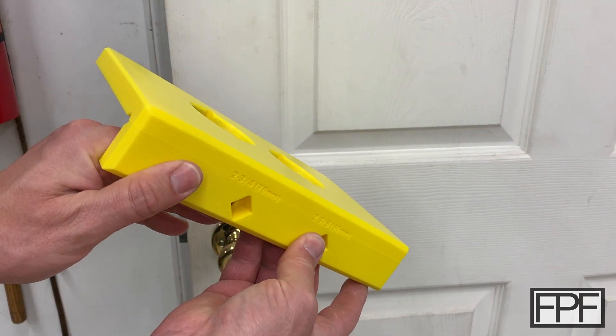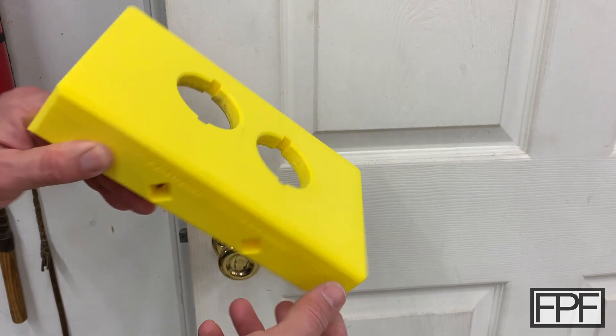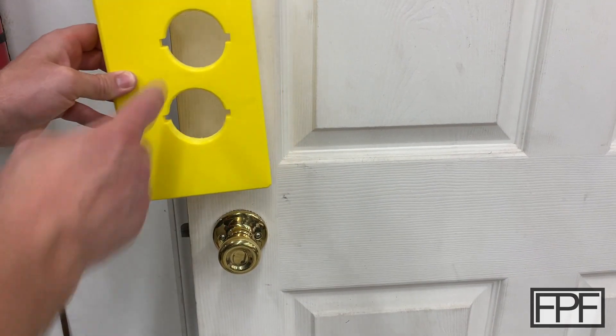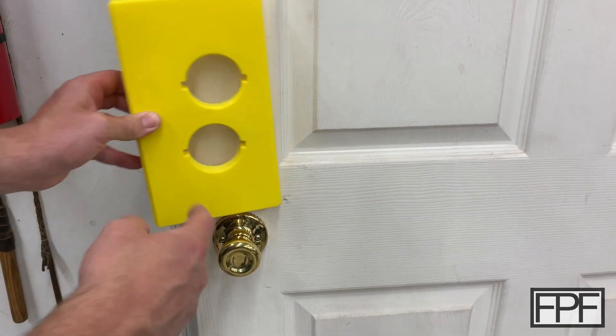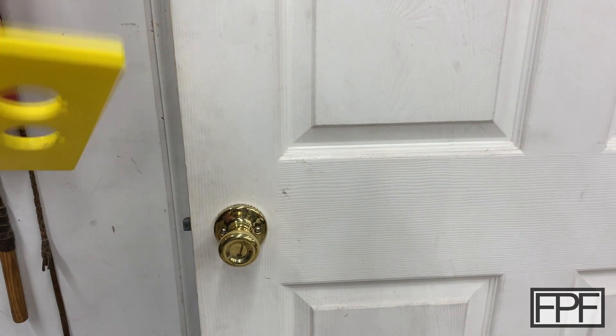70 millimeters is typically used on commercial doors but I've seen it in residential locations as well. Worth noting: on this side of the door, if we did want to use the deeper back set, I wouldn't be able to get close enough to the doorknob. If you're going to use the larger back set with this tool, you simply flip it over and work from the other side of the door.